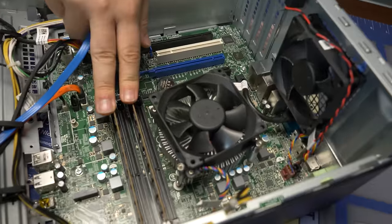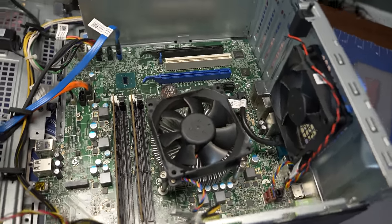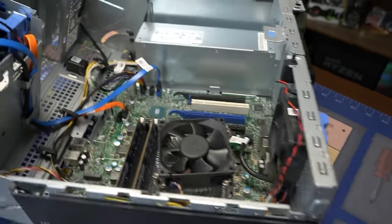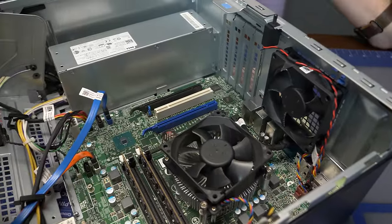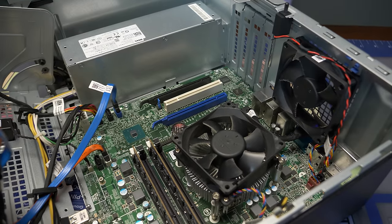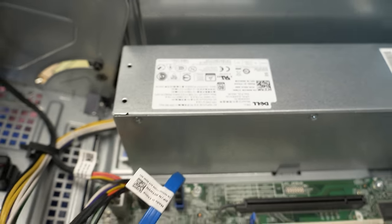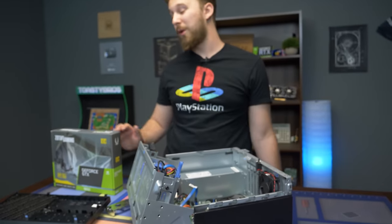We have two sticks of memory — 16 gigs of RAM, which is really awesome in a pre-built like this. This whole system was $300, and we will link you to this specific build in the description below. It is an affiliate link to eBay, so do keep that in mind. For $300, you get that 4-core 8-threaded i7-6700, which should be very on par with some modern Ryzen 3 processors and will be more than enough to play games nowadays. The power supply looks pretty decent as well — it is an 80 Plus Bronze unit with a max power output of 240 watts.